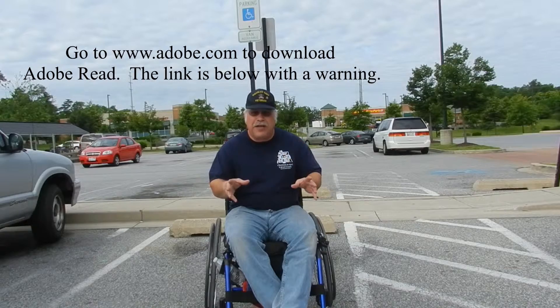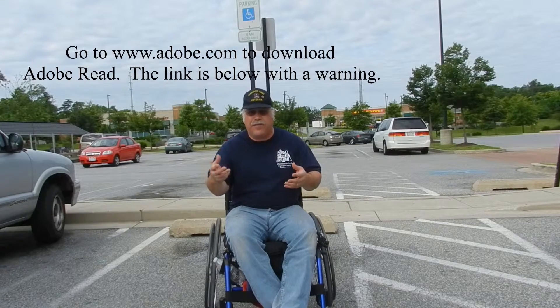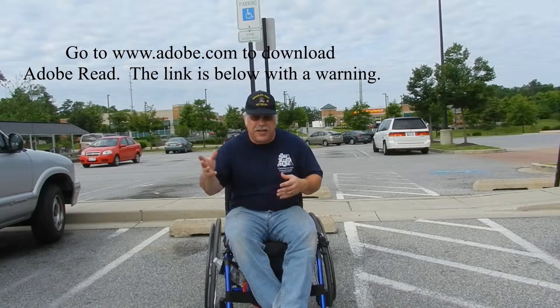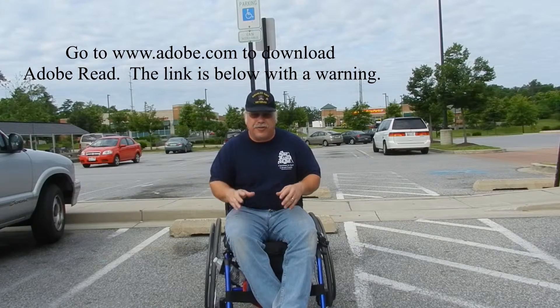So be patient, watch the video, download the PDF file or whatever instructions it is. Just take it to your doctor, get it signed, take it to MVA or DMV or whatever is in your state, and get your placard.